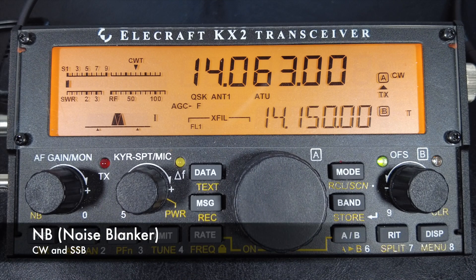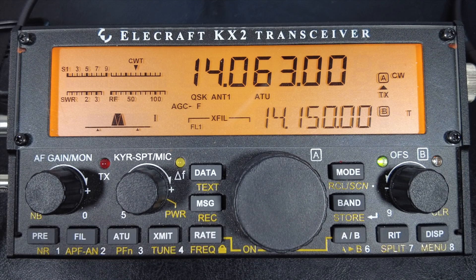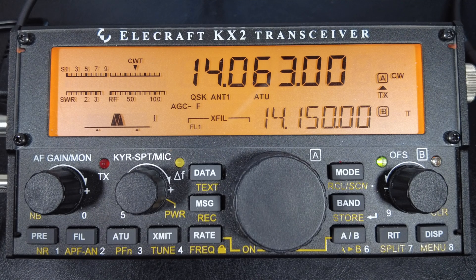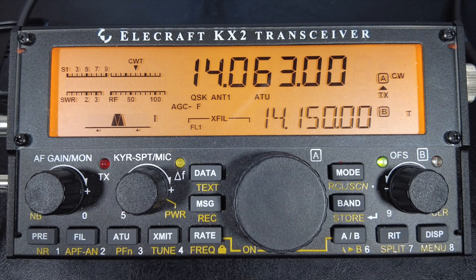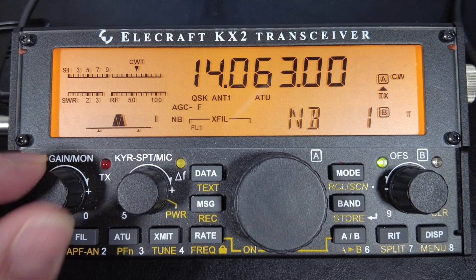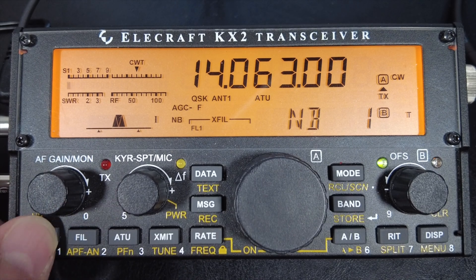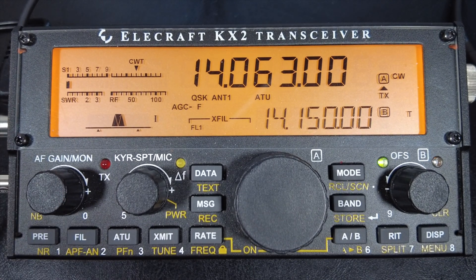The next setting is noise blanking, which applies to both CW and sideband. Noise blanking eliminates repetitive electrical noise from things like power lines, appliances, vehicle ignition, or electric fences — that noise usually sounds like a rhythmic tick or surging sound. It won't help with background static, so don't turn it on unless you have electrical noise, and adjust it to use the lowest effective setting. Hold in the volume knob to switch it on, rotate to adjust, tap any key to exit, and hold the volume knob again to turn it off.